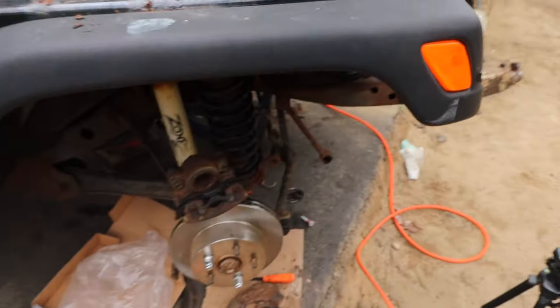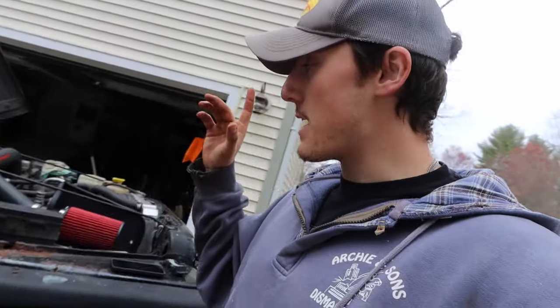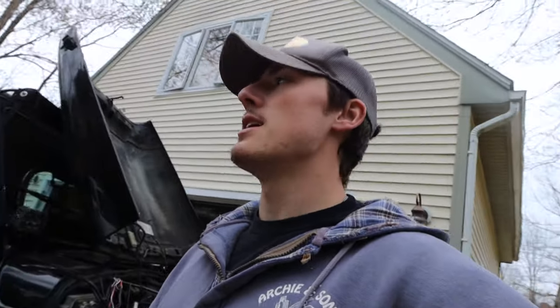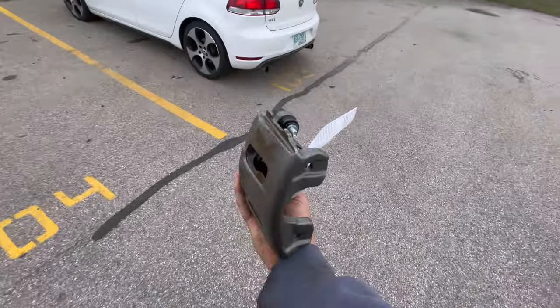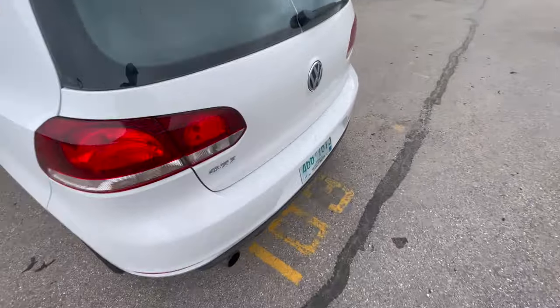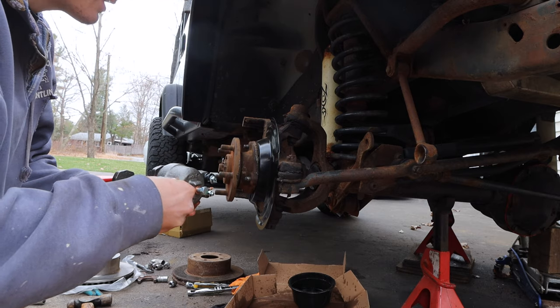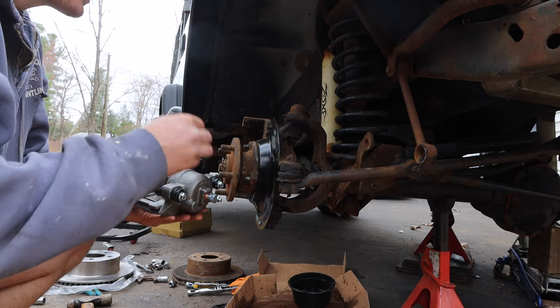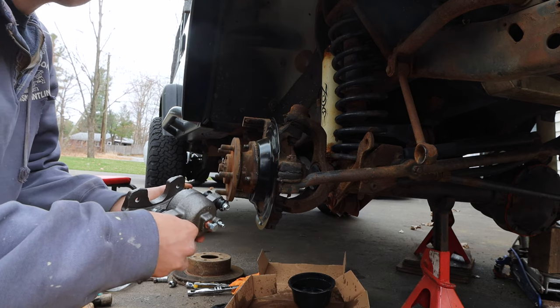The passenger side caliper was seized in the same exact way that the driver's side was. I don't know why I didn't just get both front brake calipers while I was at O'Reilly's. But guess where I'm going. All right, we got the new caliper here now. We're going to hook it up first, then put the new pads in, get it on the rotor, and then we're done.